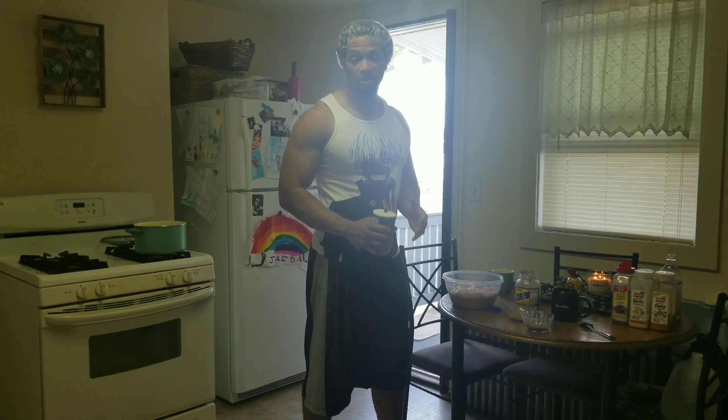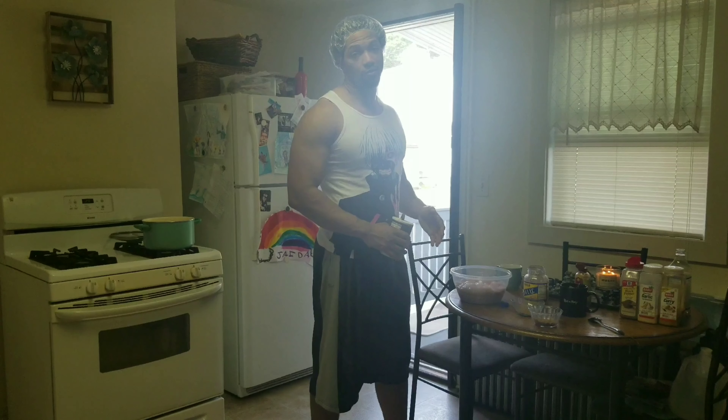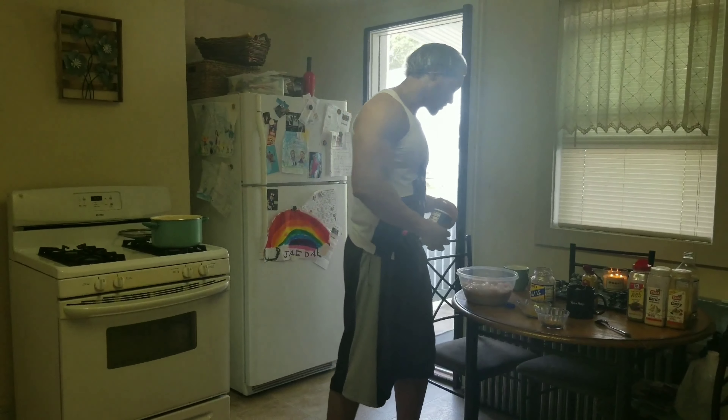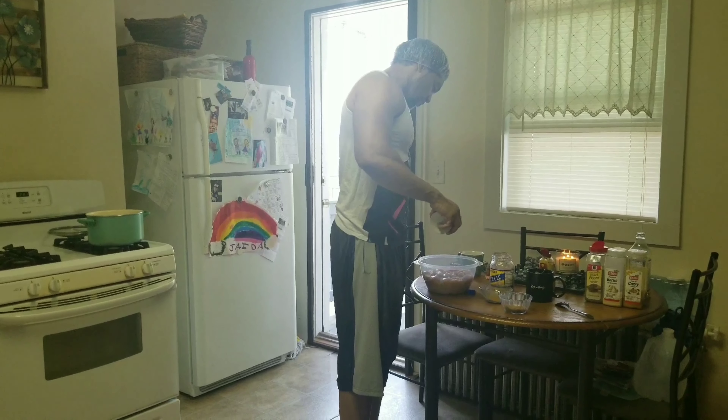I recommend to y'all who eat heavy like I do: buy your chicken in bulk. Either go to a butcher or go to a Sam's Club or BJ's and buy a case of chicken. You're going to save a lot of money compared to what you're spending per pound at the everyday average supermarket. Back to the goods — six pounds of chicken.